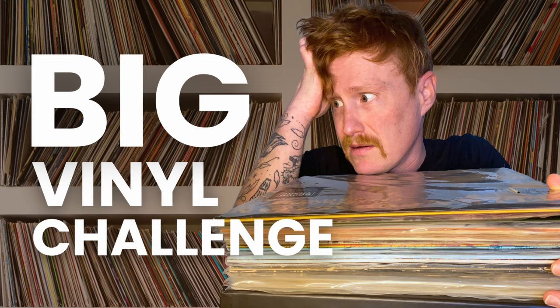Number two: don't stack your records. One thing you'll never see in my collection is a big stack of records. If one does happen to show up, it's for the briefest of moments before they go back upright. By stacking, you're putting a lot of weight on the record itself, which can damage it over time. The bigger the stack, the longer it sits, the more chance you're going to have of warping the records on the bottom. Don't stack them.